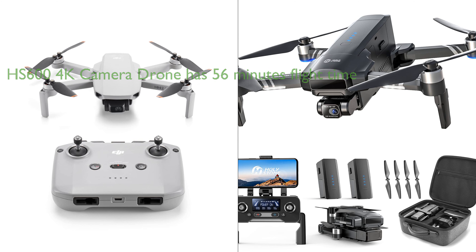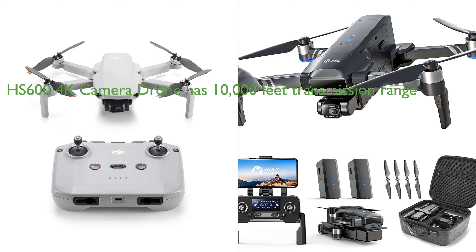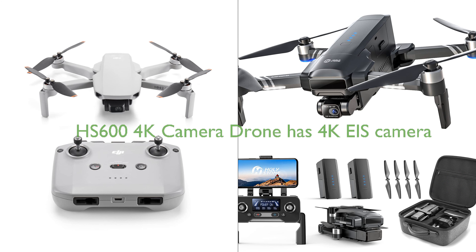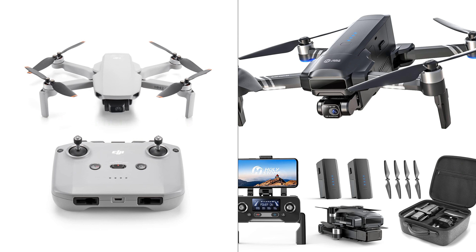On the other hand, the HS600 4K camera drone excels in flight time with its dual battery setup, offering up to 56 minutes of uninterrupted aerial filming. It also has a transmission range of 10,000 feet and features level 6 wind resistance, making it more suitable for windy conditions. Both drones are equipped with high quality cameras, but the HS600 comes with a 4K EIS camera with a dual-axis gimbal for superior image stabilization.